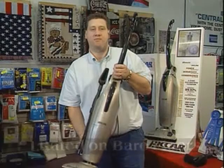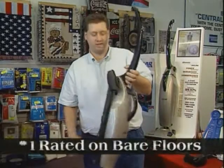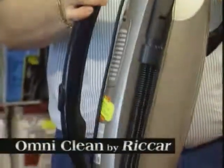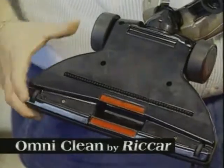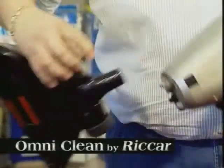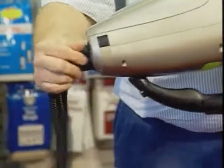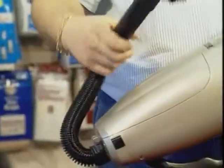This is the Recar OmniClean, designed for all bare floors and area rugs. It has a cord winder with a fold-down handle design, rubber wheels on the front and back, and a removable head. You can take and flip the attachments around right into the front to clean furniture, bed mattresses, and carpet.